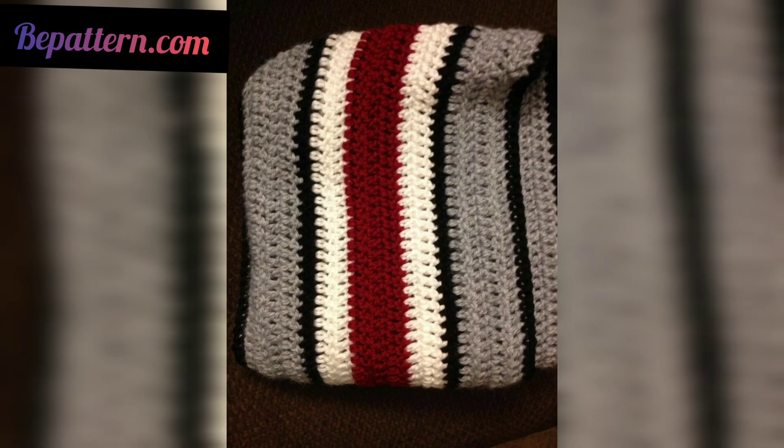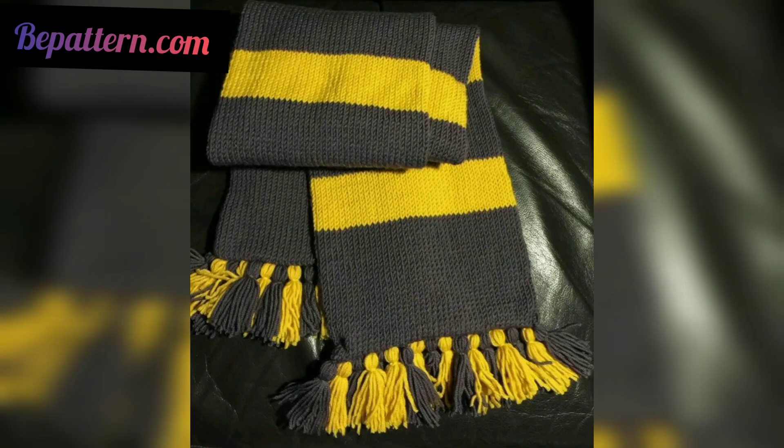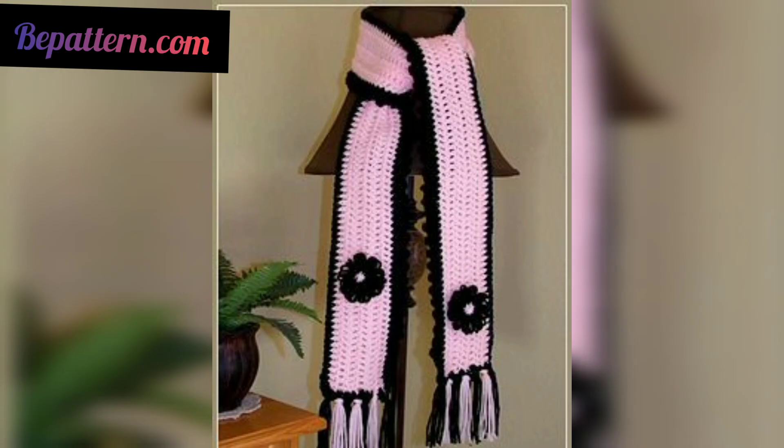This scarf would stand out for the color contrast alone. Its bold design uses double crocheted cluster stitches worked in such a way as to create a fascinating texture across the fabric.